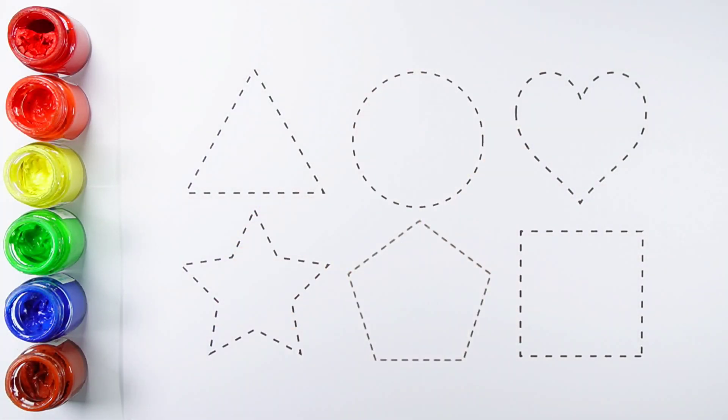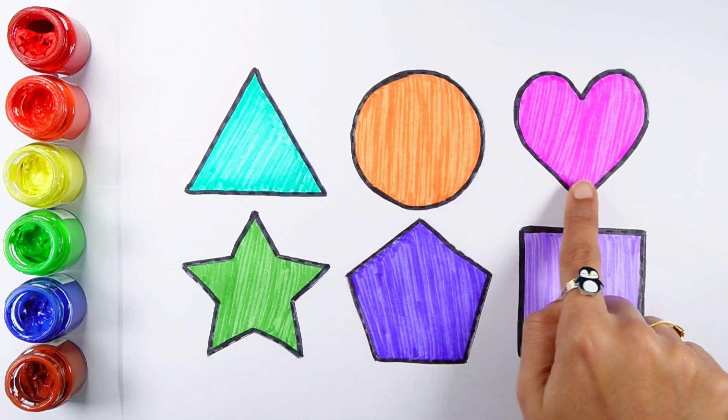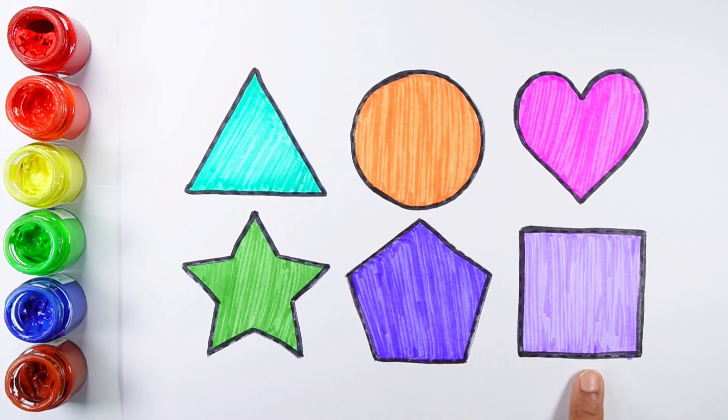Triangle, Circle, Heart, Star, Pentagon, Square.